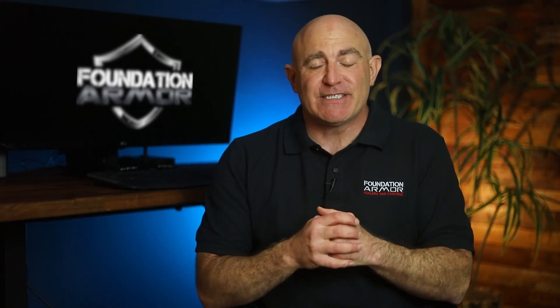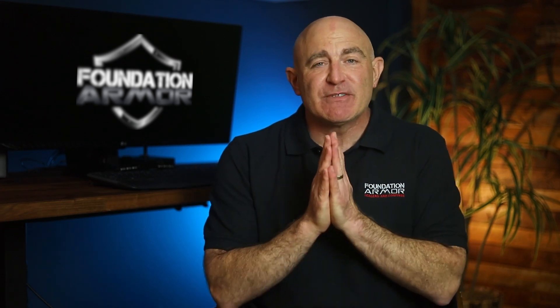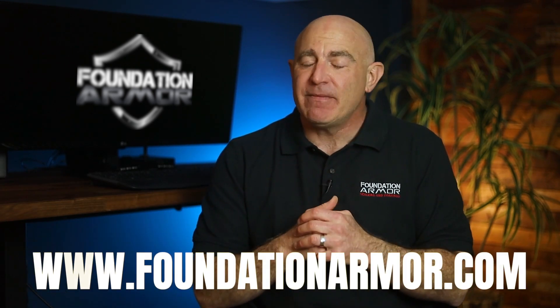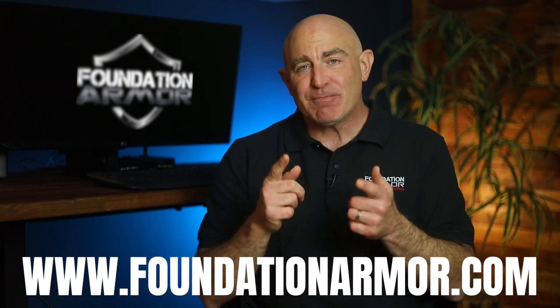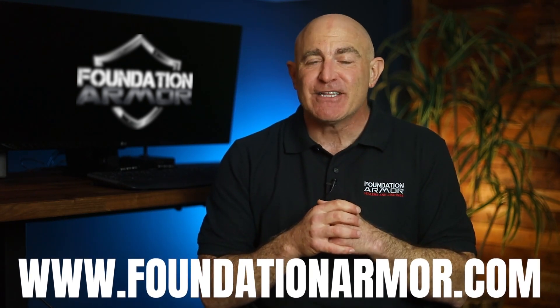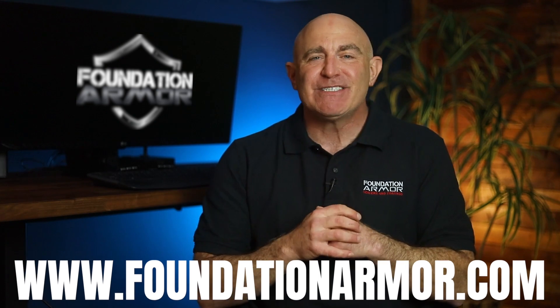We hope this video was helpful for understanding more about acrylic sealers. Thank you so much for tuning in, and don't forget to visit www.foundationarmor.com for more great videos and to purchase professional-grade concrete sealers and coatings. I look forward to seeing you soon.